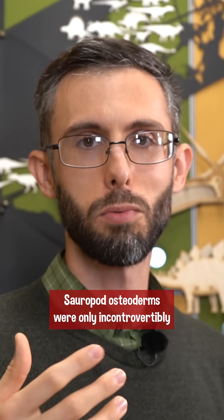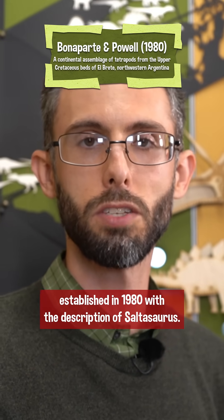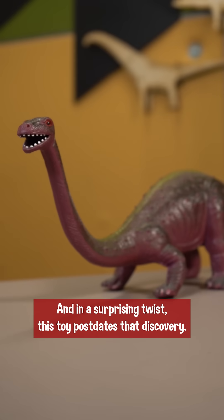Sauropod osteoderms were only incontrovertibly established in 1980 with the description of Saltosaurus, and in a surprising twist, this toy post-dates that discovery.